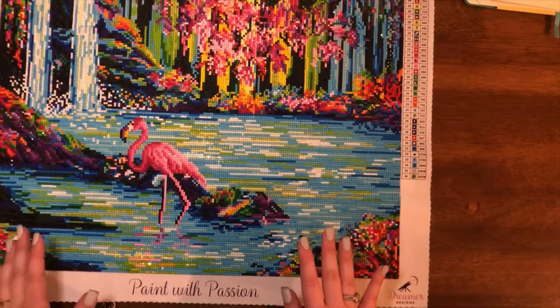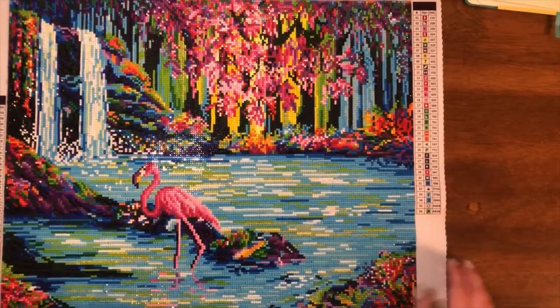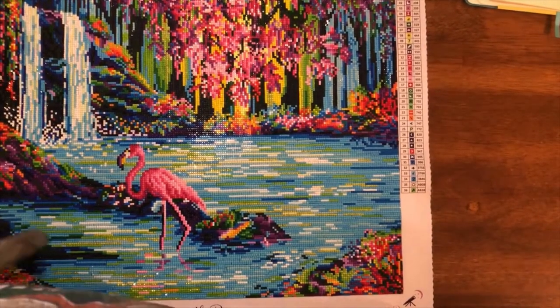I want to start negative so that we can end positive. The colors are incredibly saturated. Trying to angle the light so I can get it all lit up.